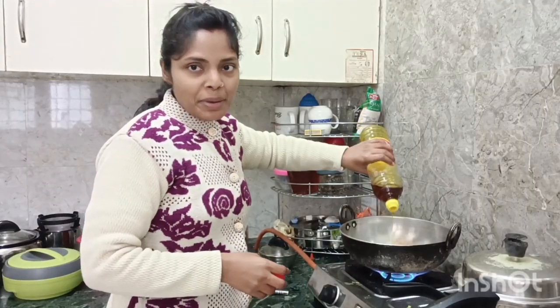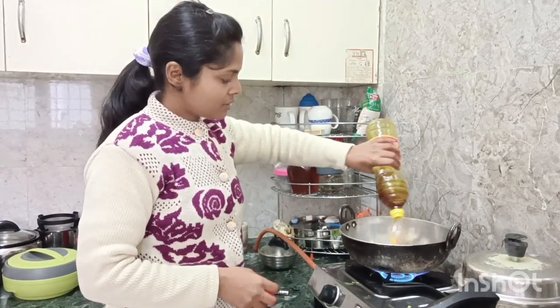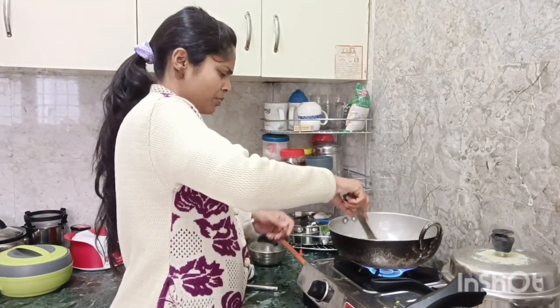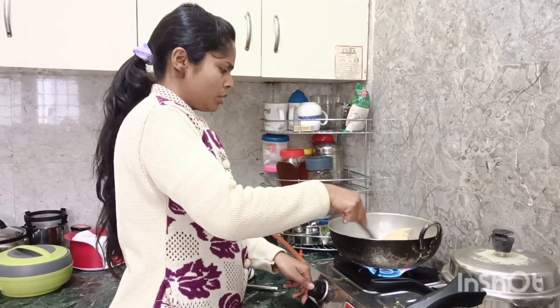Then we'll make it for a minute. It's starting. Very good.